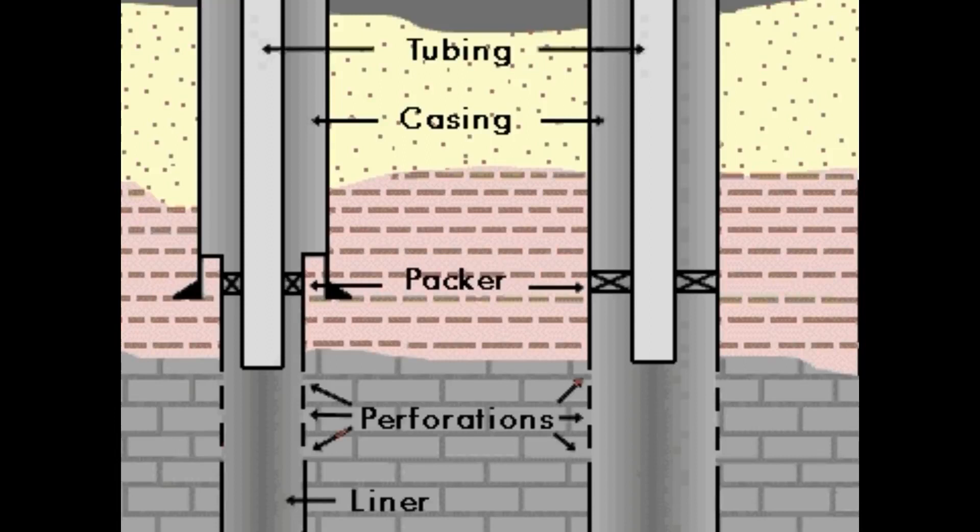Liner completion is a type of well completion in which the production casing is lowered, cemented, and subsequently perforated into the pay zone to allow the flow of fluids from the pay zone into the wellbore. A liner completion may use either a production casing or a production liner. This technique is necessary when incompetent formations, which are likely to collapse, are present.